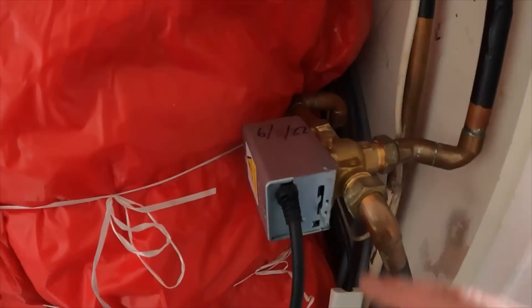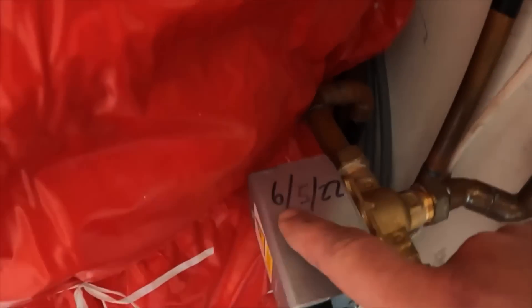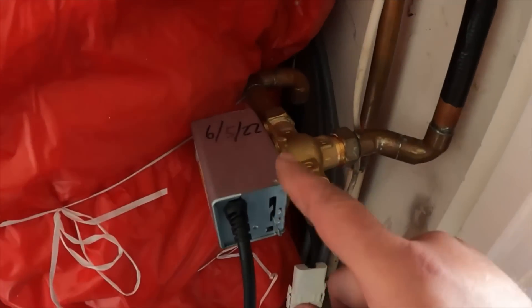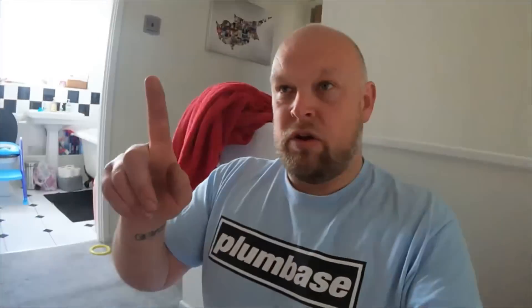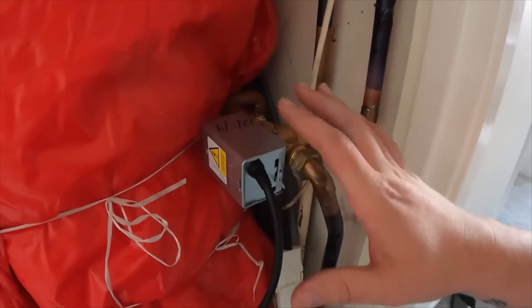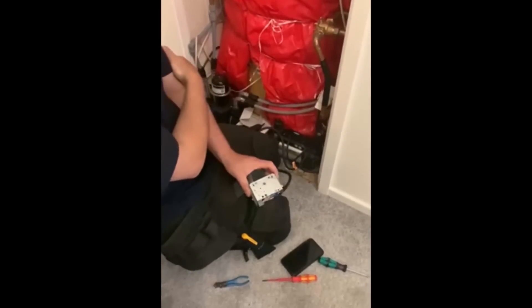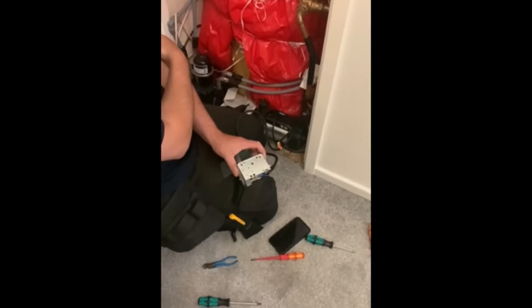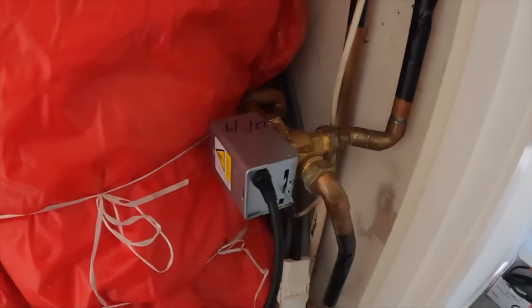Here we are for the third time back at this three-port motorized valve. I always write on the top when I've changed one. The first one we changed was the 4th/5th, came back two days later on the 6th/5th, and Dan reported the boiler showing a fault two days after this second one went in. He got a Baxi engineer out to look at the boiler about a week later - I'll add that video in so you can see exactly what the Baxi engineer showed Dan, which again pointed to this valve.